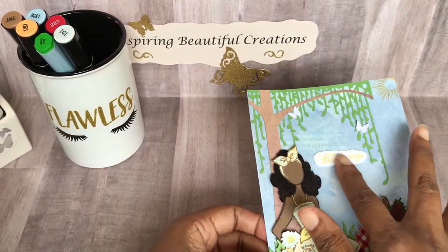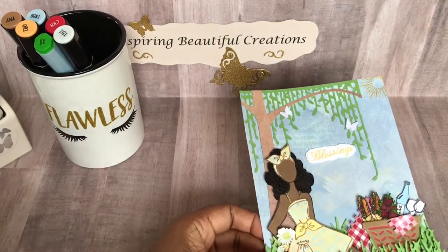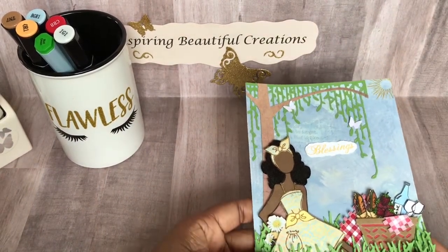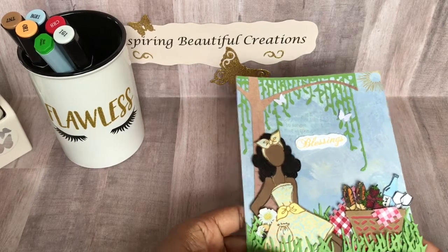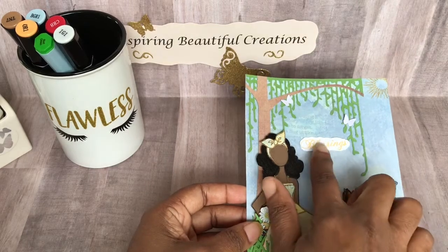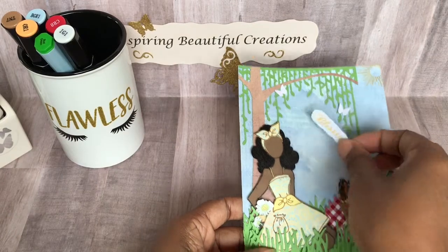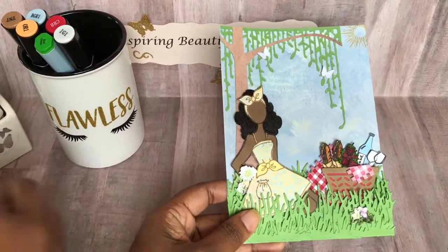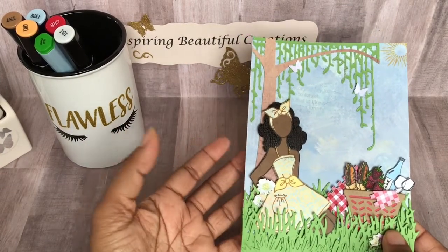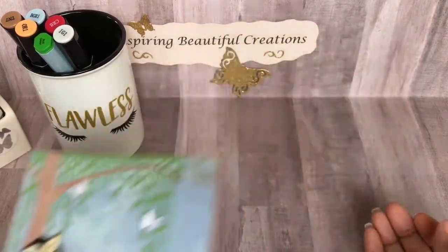I cut out the word 'blessings' in yellow. I thought about her maybe just thinking, like a thought cloud behind her, thinking about all the blessings she's received and just enjoying her time out in the park on a nice summer day. So let me know what you think — should I put a sentiment, or should I just leave it alone? Should I use this for a card, or save it in a book and start using some of my other dolls? Give me your opinions and let me know what you think.